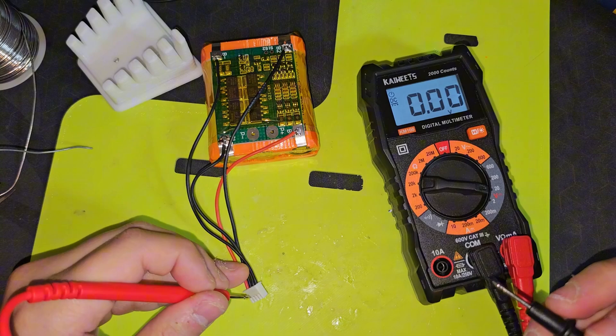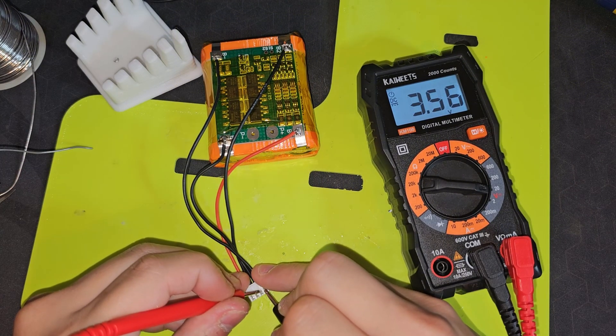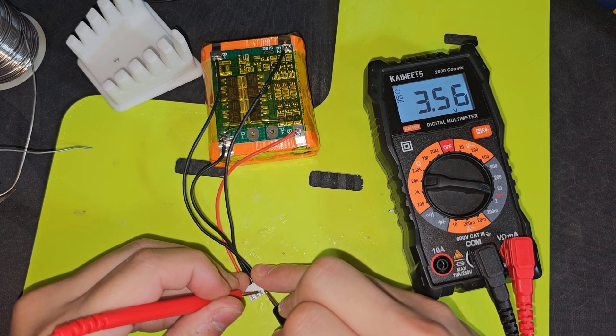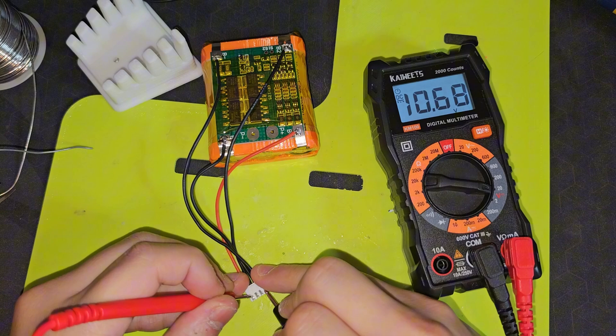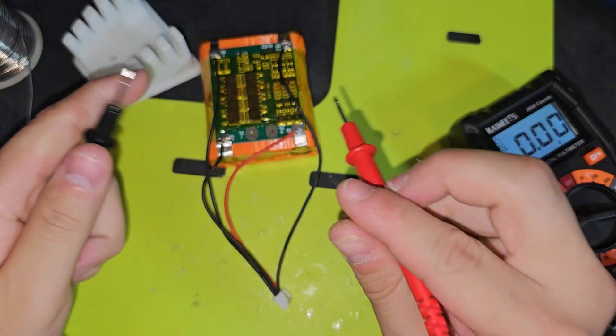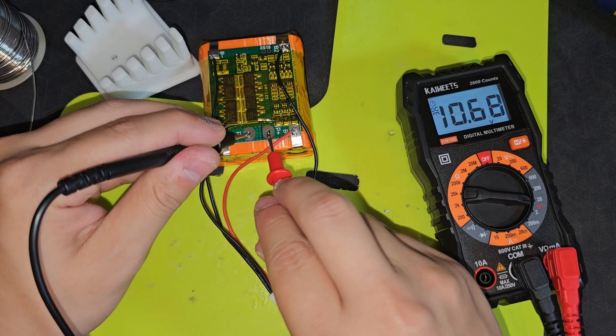Now that we got the wires, I'll be checking to see if we wired correctly. The first one — there we go — 3.56V. Next one, 7.12V, and 10.68V. Positive P, negative P. Look at that, 10.68V.